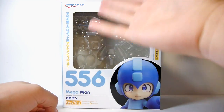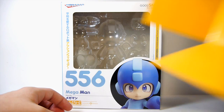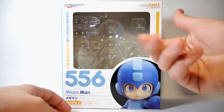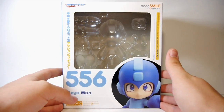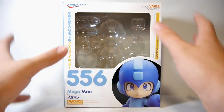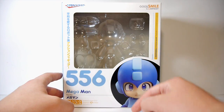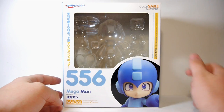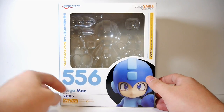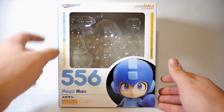As you can see, there's the box - the figure's not actually in here and the yellow insert isn't in there either. I took the toy out and didn't feel like putting it back, but you can see where everything would be. You have a big open window on the box where you would see the figure, Japanese writing all over the place that I can't read, and 556 which I don't really know what that means. It says Mega Man down here in a really nice bold picture.